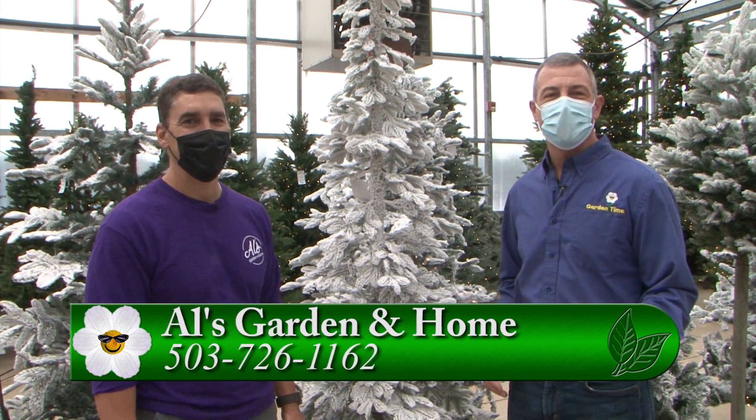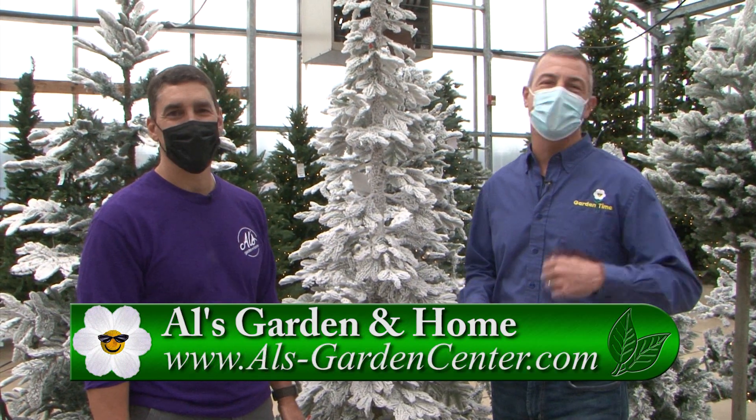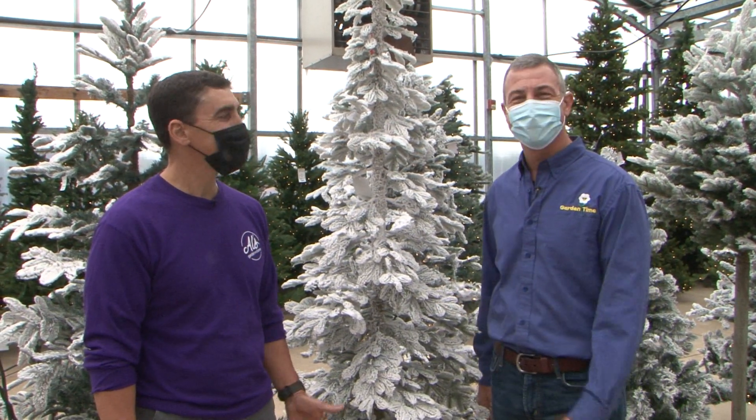If you're looking for a tree for your house, make sure you come down to Al's at four locations. You can pick up a live tree, a fresh tree, get it flocked, or get an artificial tree that will last for years to come. Thanks to Mark for all the information!